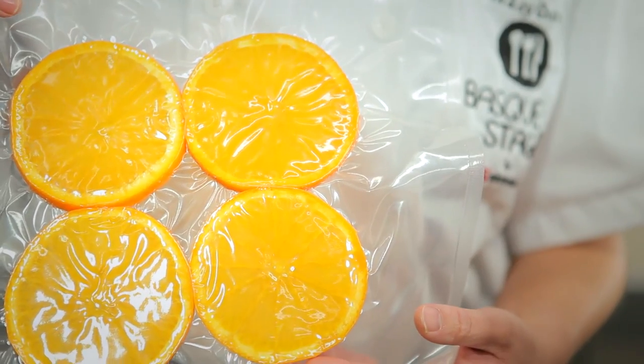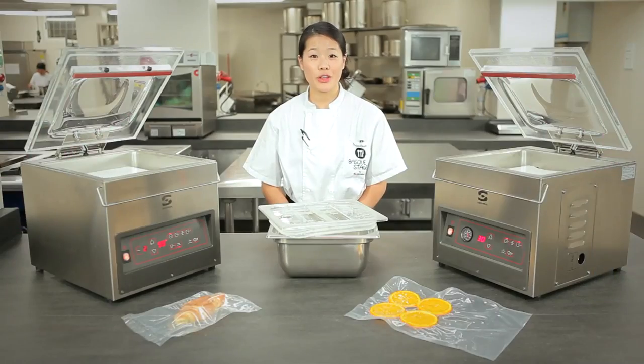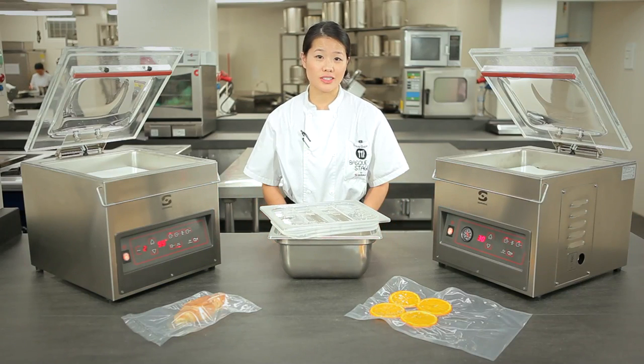There we have it. With all the semi-vacuum machines, you can use the vacuum function and hook up this container here to preserve sauces and liquids.